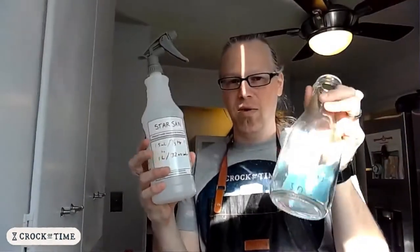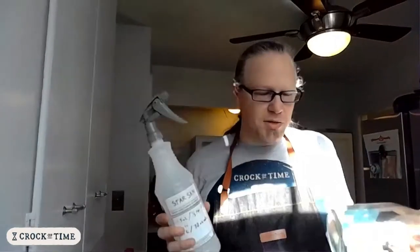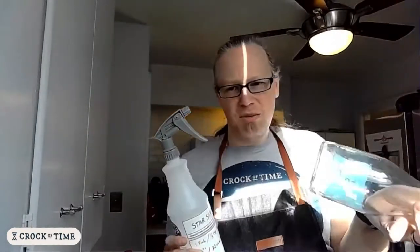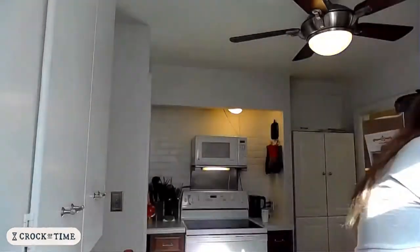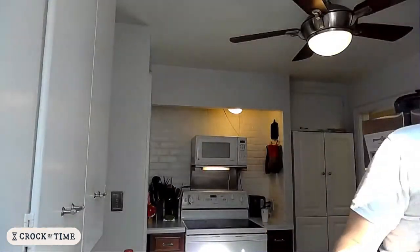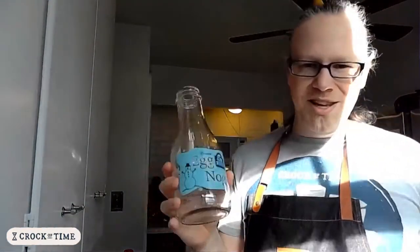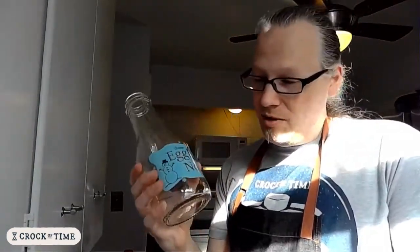I've pre-sanitized some bottles here with Star San. You don't have to have a sanitizer — just make sure they're really well washed; at least put through a dishwasher cycle would probably be best. These bottles come from a local Ohio dairy called Hartzler's.